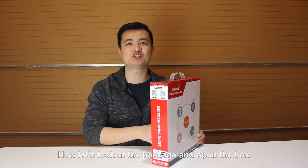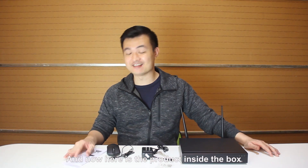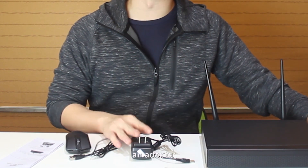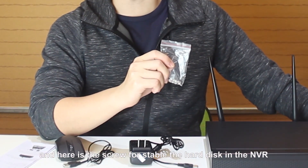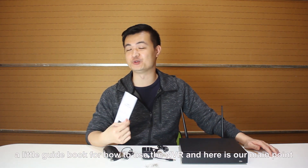Let's look at the package and open the box. Here is the product inside the box. As we can see, there is a mouse and adapter. And here are the screws for stabilizing the hard disk inside the NVR. A little quick-start guide for how to use the NVR.